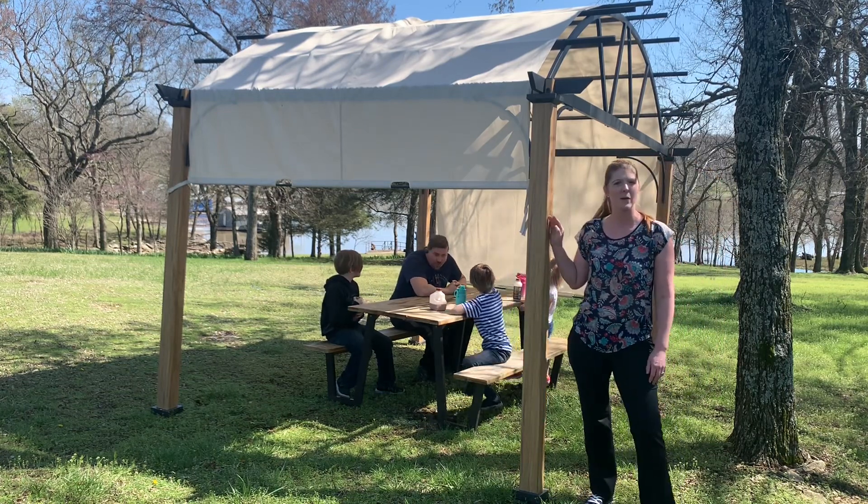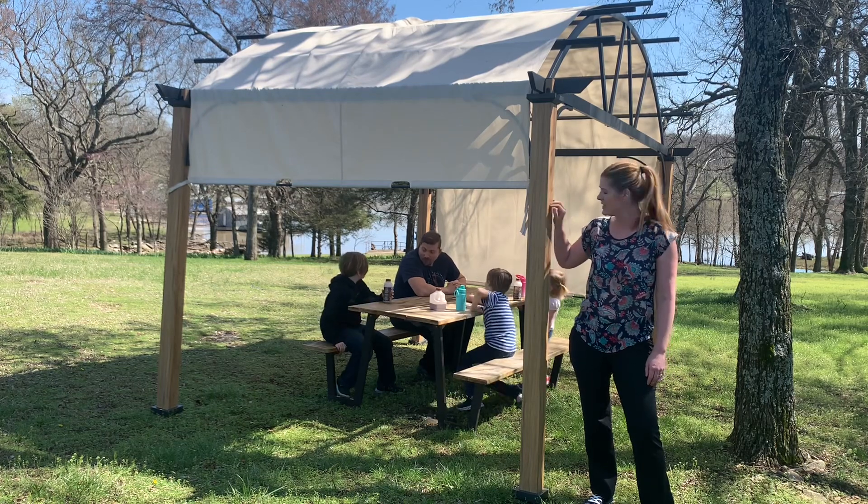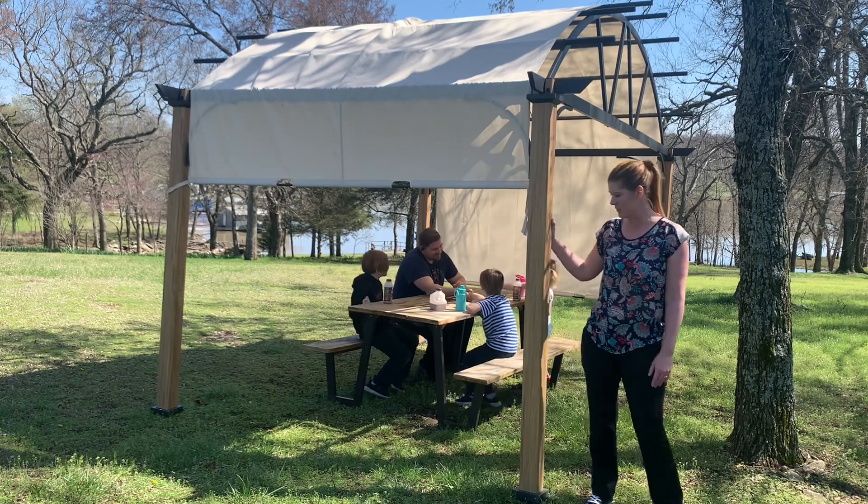You're going to want to have anywhere from two to four people to set this up. I did actually have my handyman do it by himself, but he said it would have been much easier with another person.